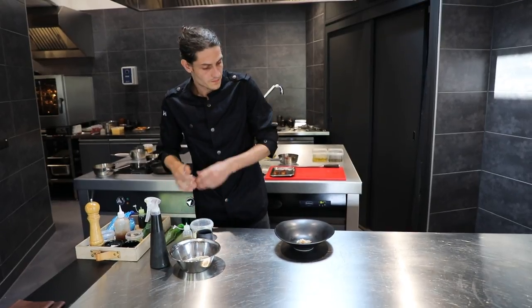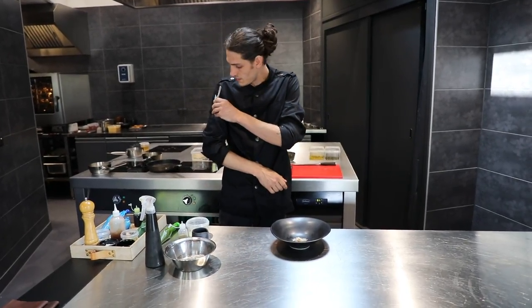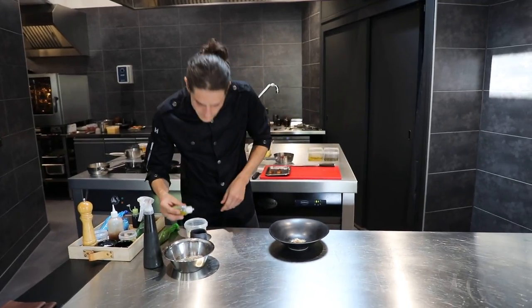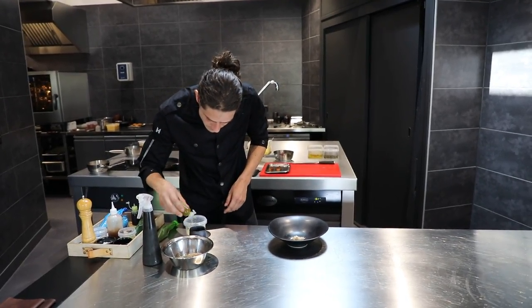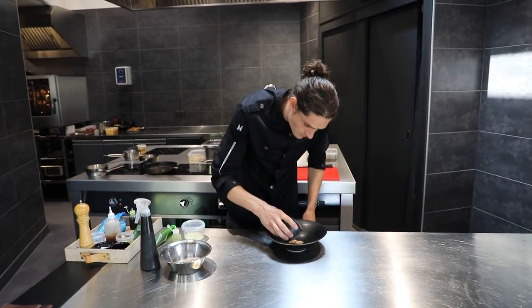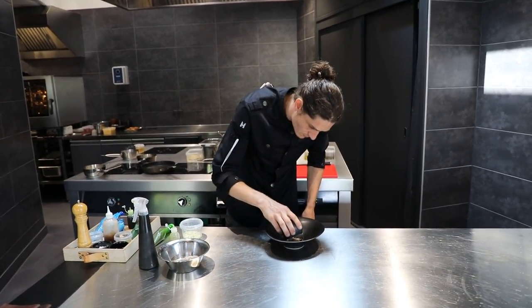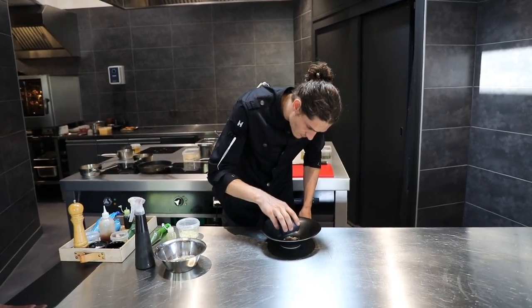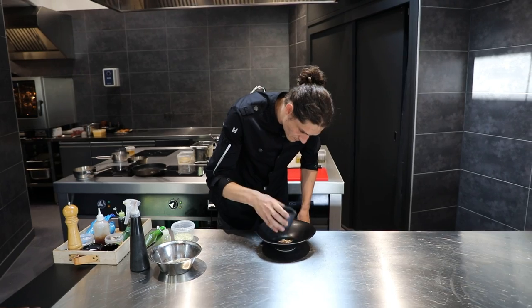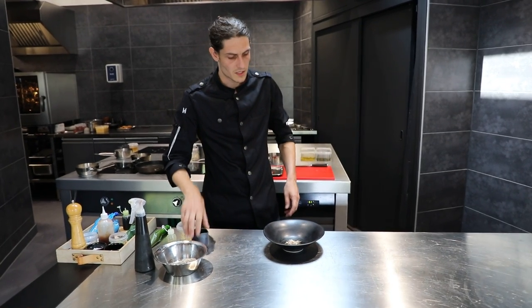And then at the table we serve a gazpacho over it. And then we finish it with some spruce oil. This is our Razy Glam with gazpacho.